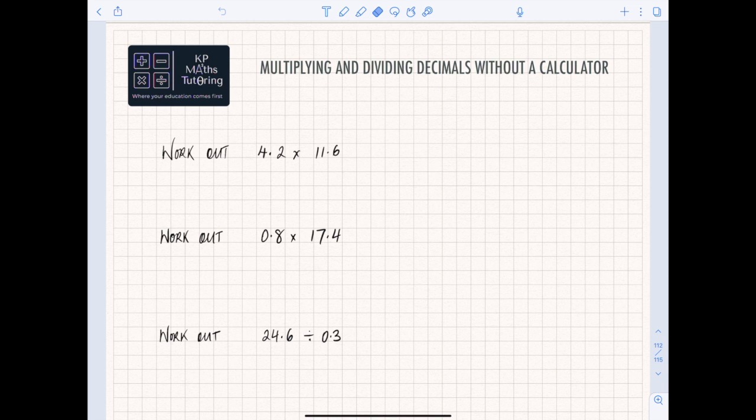Hi everyone, welcome to this next video. In this one I'm going to do a very quick run on multiplying and dividing decimals. This comes up in a paper one where you don't have a calculator, so I'm just going to go through some of the basics. It should be quite a quick video, recapping skills that you already know, but I'm going to teach you a couple of tricks that might help you.